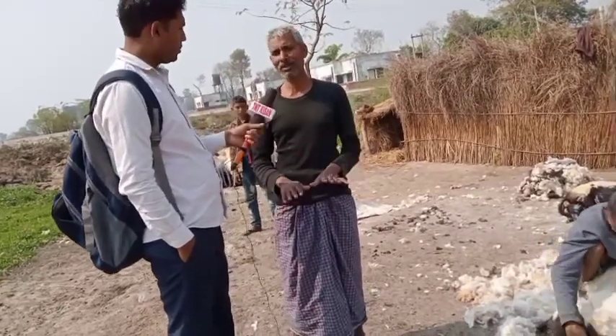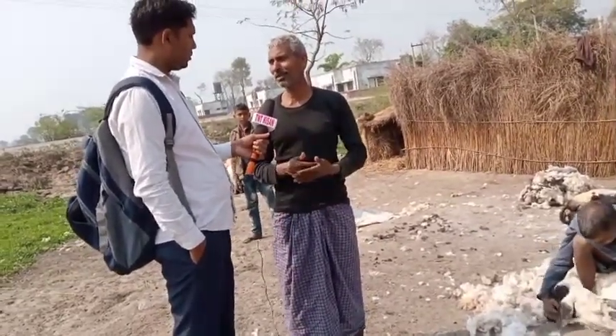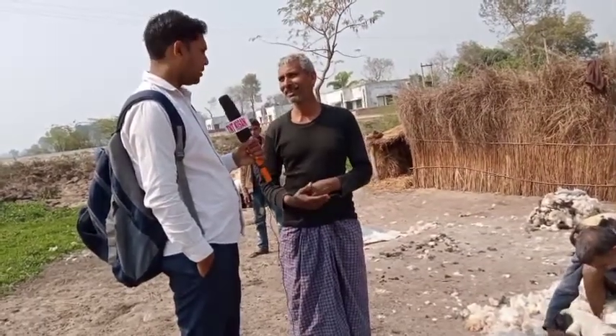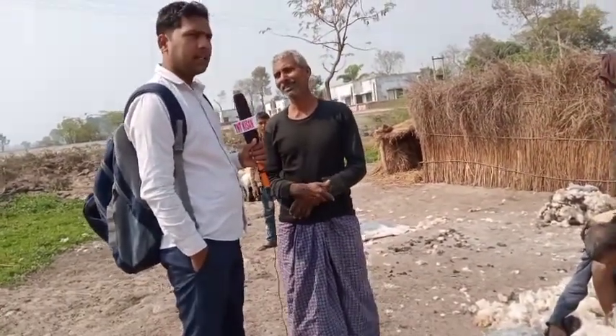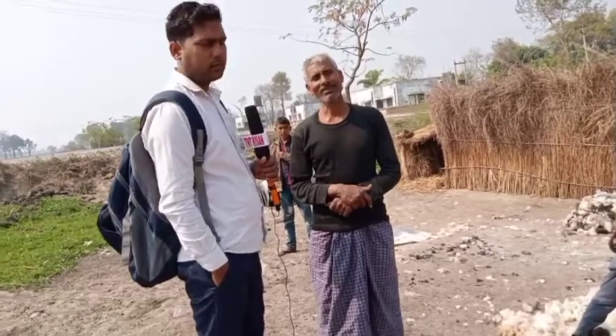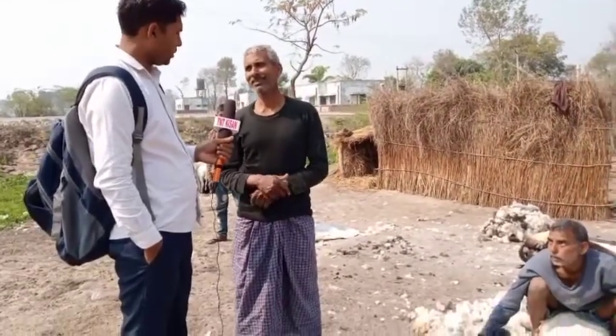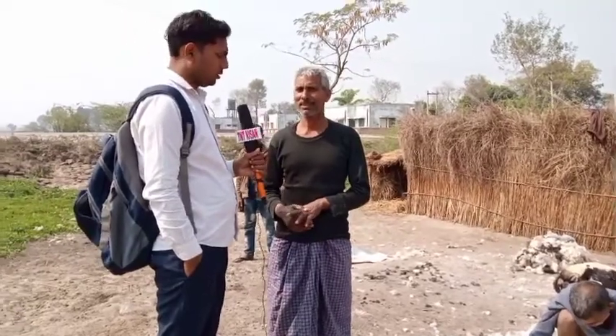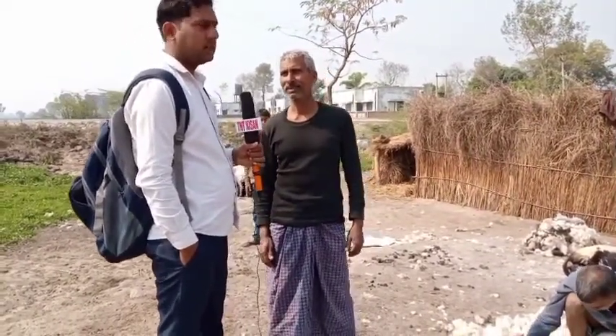If there is no disease, then there will be no disease. You are living here. This place is called Poor. You are living here in Poor. No one can come here. What do you call yourself? Gulapal. Gulapal, in Poor.